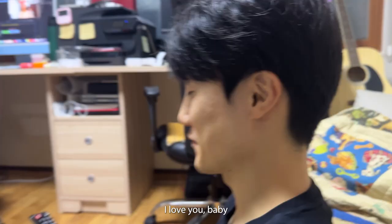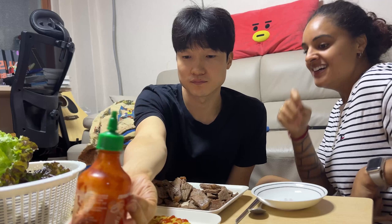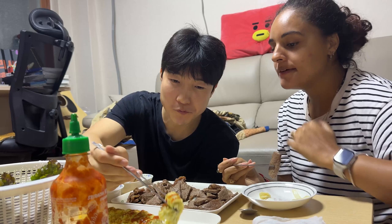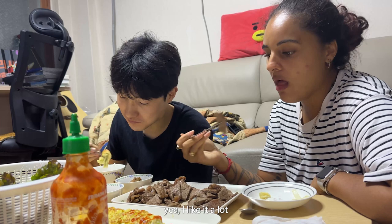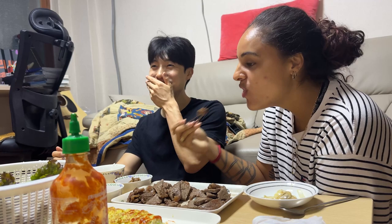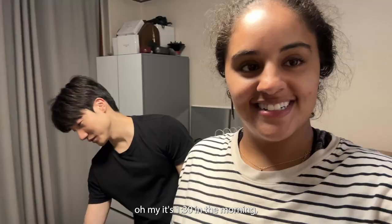Love you baby! This is the first gyeran-mari I've ever made — wow! My first gyeran-mari was really good — you got the perfect crisp and you rolled it nicely. Everyone, I found a good one! This show Bling Empire — it makes me think about culture and building relationships. It is 1:30 in the morning and we are addicted to this show — we need to go to bed.